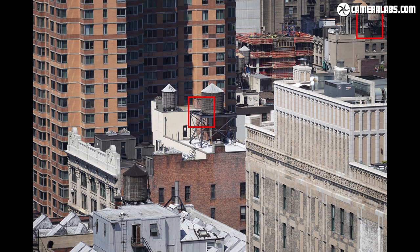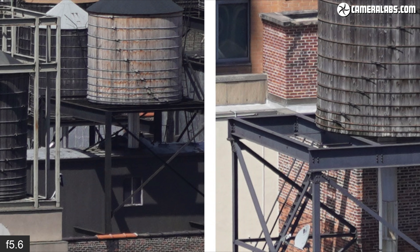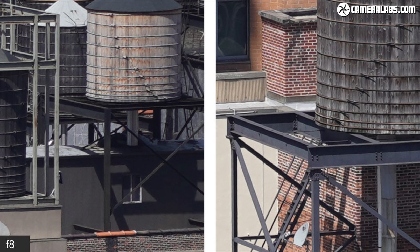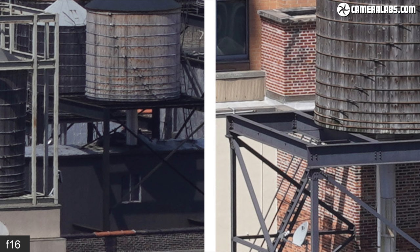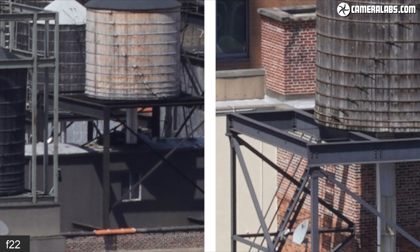Next, the view at 135mm, with cropped areas again marked by red rectangles — corner crops on the left and centre crops on the right. Like the 70mm results, those at 135mm are also looking good from the outset, although at this focal length the maximum aperture has reduced to a fairly modest f5.6. There's minimal benefit to stopping down in terms of sharpness, but closing to f16 or smaller will soften the image due to diffraction.